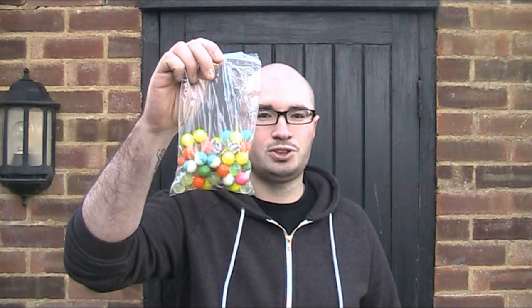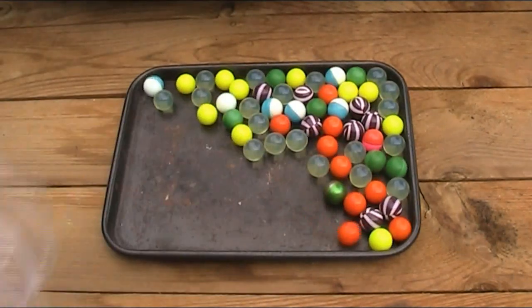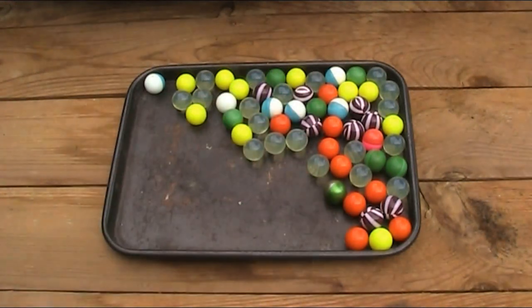Today I'm going to be shooting at paintballs, and I'm hoping that they're going to make a fun and effective reactive target. So here are my paintballs. As you can see, I've got a nice mix of colours. These actually came from eBay, marketed as air gun targets, and they came with these golf tees to hold them on, which is a great idea.